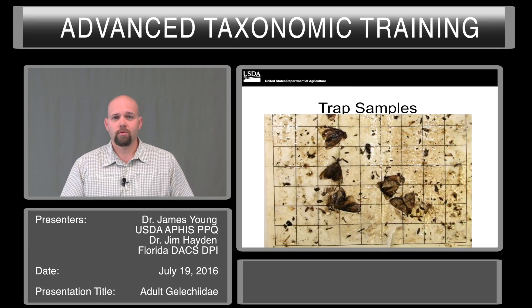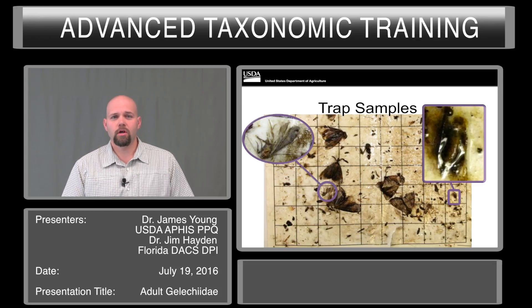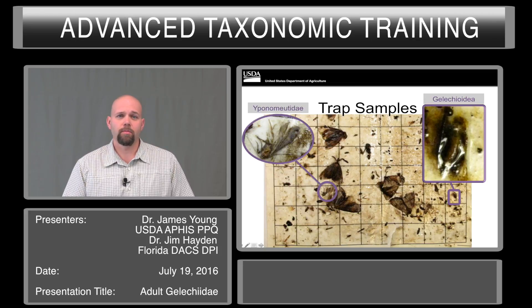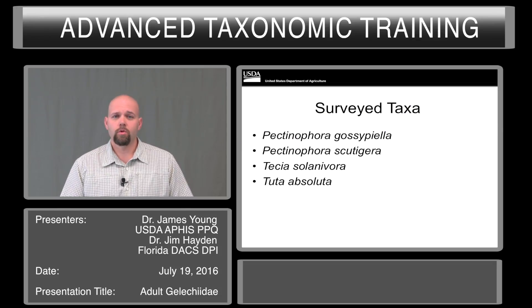Here's an example of one trap that was being run in Maryland. As you can see, there are several large moths present, and there are some micros here that are potential targets. Most of the wing pattern has been lost from these specimens, and this one is almost fully encased in the sticky goo. These ended up being a yponomeutid, and this was a gelechioid. So the abdomen was removed, and then identification could begin.